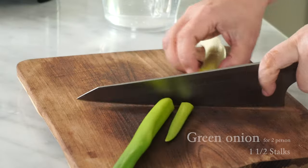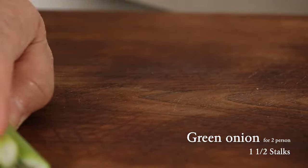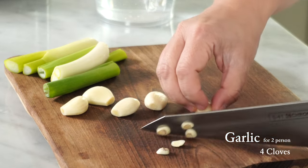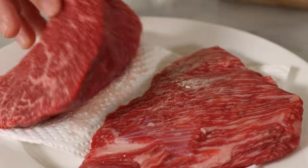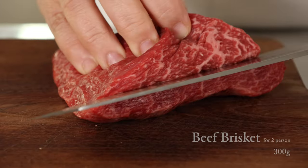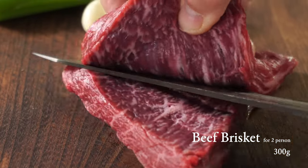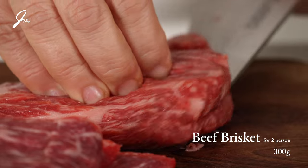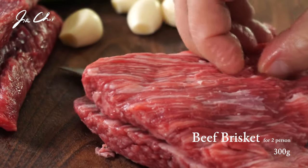I need one stalk of onion and a few cloves of garlic that go in the beef stock. Beef brisket makes the best stock for 떡국, but you may use other parts of beef that are not so fatty. Let's make it thinner to shorten the cooking time.